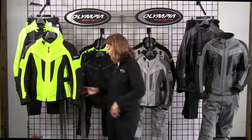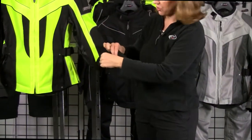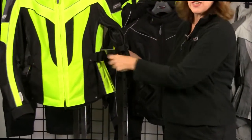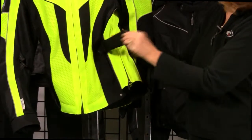At OMS, we know everyone has a different fit, so we make our gear very adjustable. On the wrist, we have Velcro that opens up into a gusset to give you more room for your gloves. On the elbow, we have Velcro so when your liner jacket is out, you can cinch it in a little bit tighter. On the waistband, there's also a lot of Velcro so you can cinch it in and out.